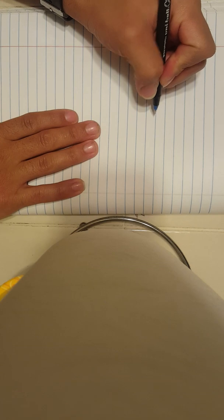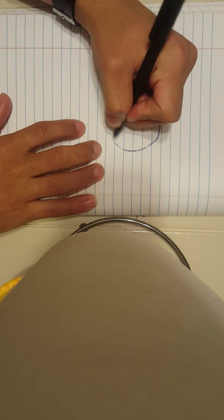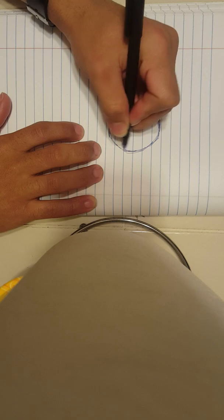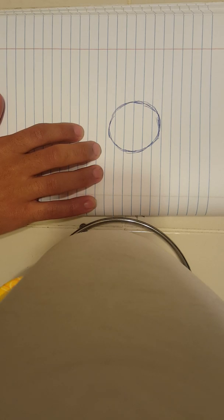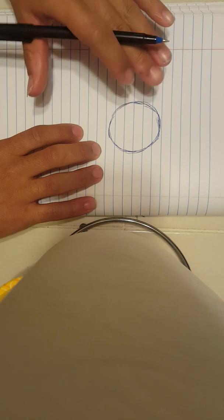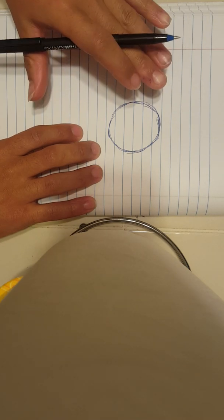So what you're going to want to do is start off with a circle. I'm using a pen, so it might be a bit rough and dark, but you guys can see. Now, however you draw the circle is up to you — you can use a cup or a protractor, whatever you need. The circle doesn't necessarily have to be perfect; as long as it resembles a circle, you're fine.